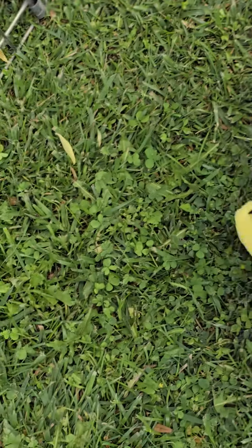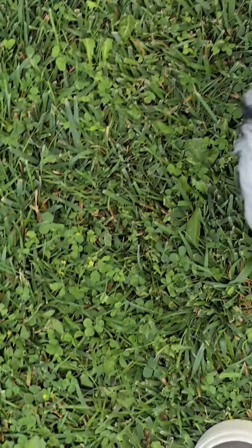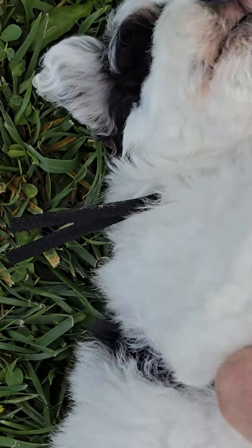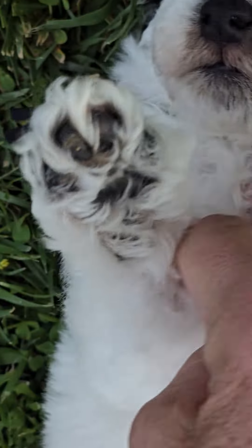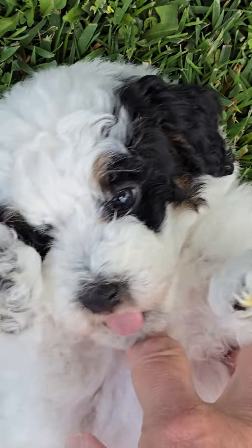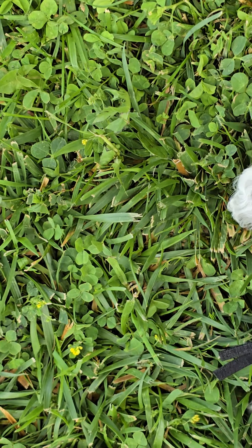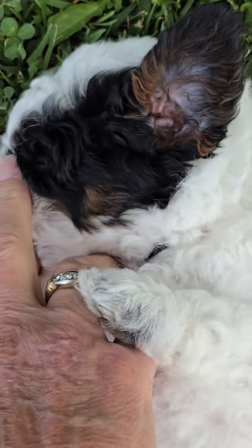He has a beautiful coat. See, he's got a black spot — there's a black spot there and a black spot there. This is him playing on his back. He's got black on both sides of his ears, and he's tricolored, so that's why you see rust underneath there. See the rust on his ears?